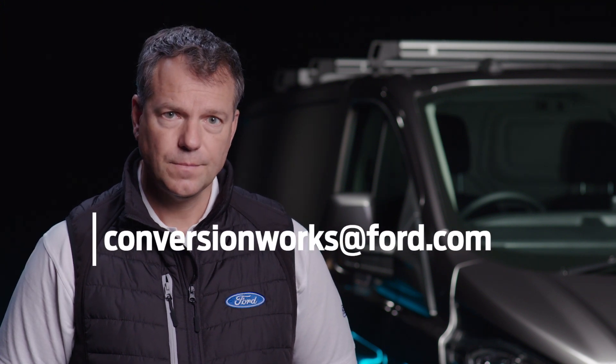For this and any other questions, please contact my team at the address below. This has been another Conversion Works film. I'm Simon, and see you soon.